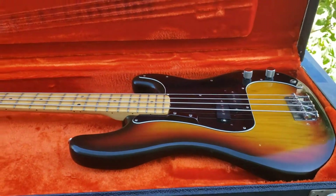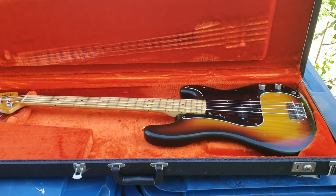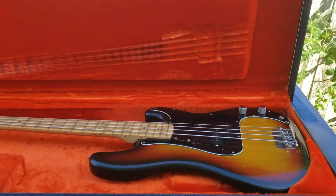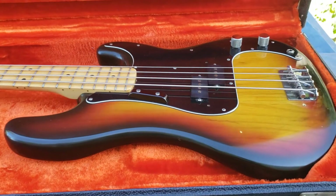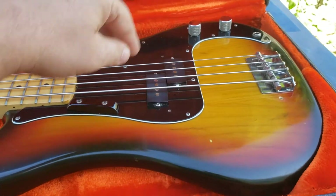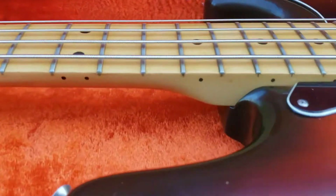Hey guys, this is my 1978 Fender Precision Bass — let me back off so you can see the whole thing. I kind of got it in the shade today, but as you can tell, this is all original: original bridge, pots, jack, pickup, thumb rest. You can see along the side here.